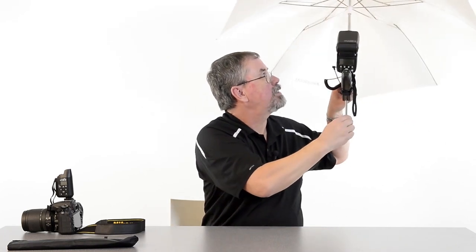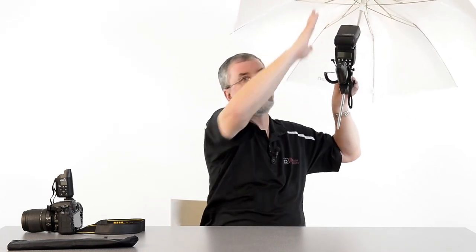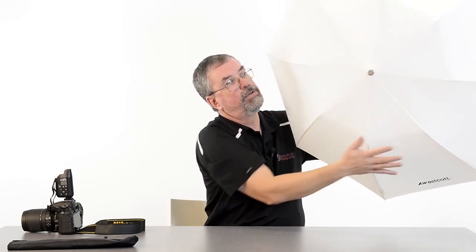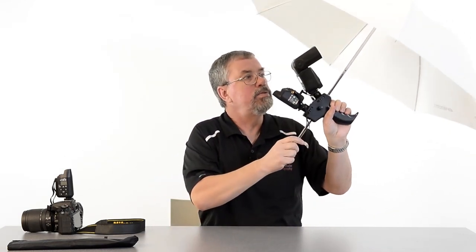Use it this way and it's a reflective umbrella — your light fires into the umbrella and comes back towards your subject. Or flip it around and now it's a shoot-through umbrella, so the light comes right through and you take advantage of all that wraparound, giving you nice subtle shadows that's great for shooting larger groups. Let's take it into the studio and put it through its paces.